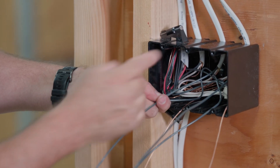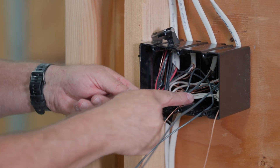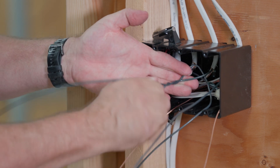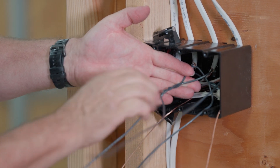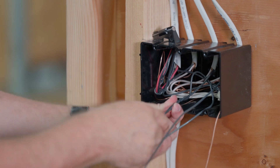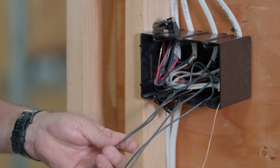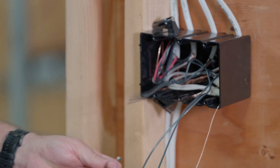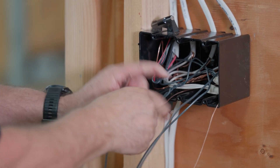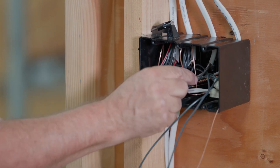Making sure you have a hot wire — here's the switch leg for this switch. You want to twist these together. It doesn't matter; you don't have to identify what the hot or the switch leg is for a single pole switch. Then cut this to length and fold it back in the box.